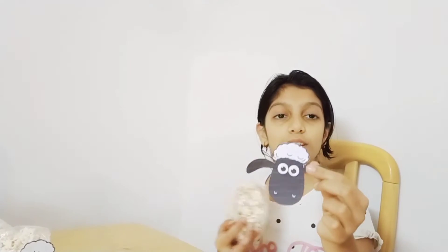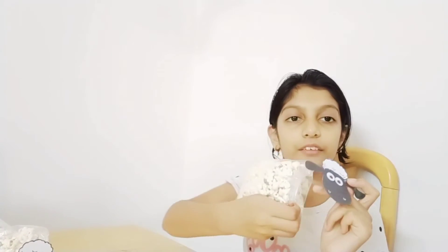Now we are going to take a print — I took the print of Shaun the Sheep. If you don't know, Shaun the Sheep was a really good old cartoon which is amazing. You can take any sheep's print; I have taken this one. And on the area where we stapled it, I have put tape at the back, as you can see.